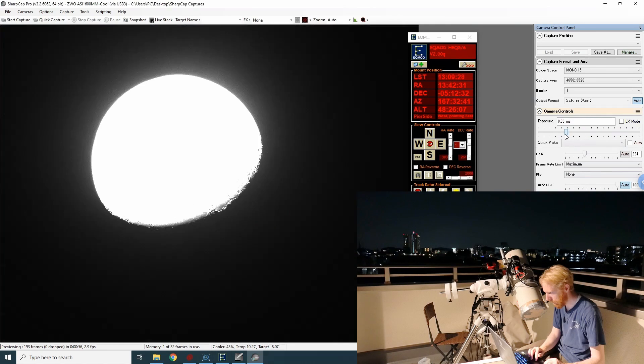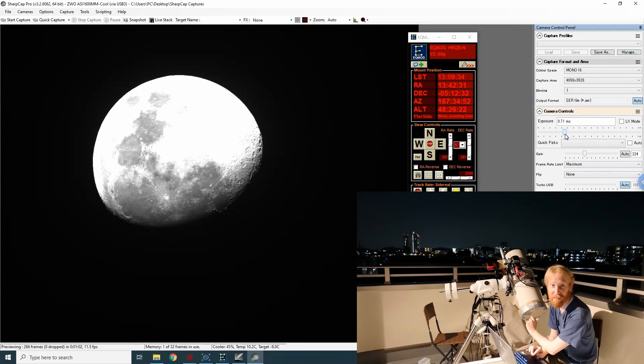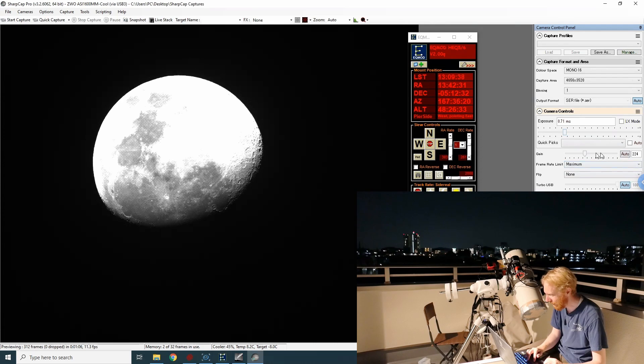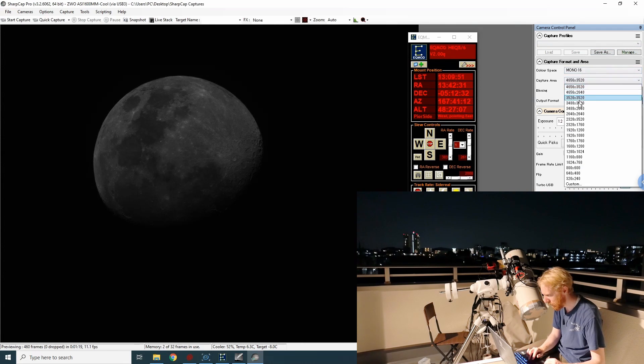We're getting there. Oh, that moon is beautiful — I want to take images of it. Do you mind? Okay, thank you so much. Let's take some images of the moon. I'm so sorry, I can't help it. Oh, I love the moon.